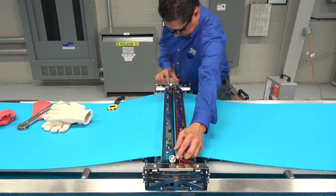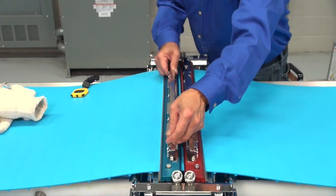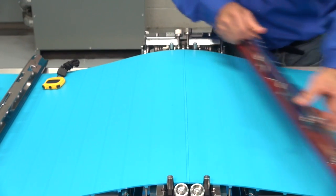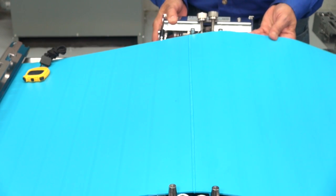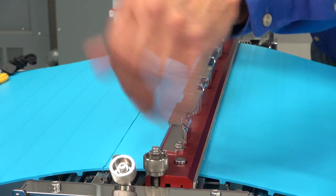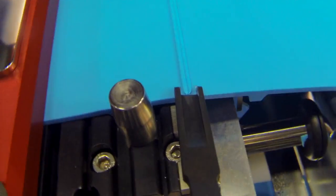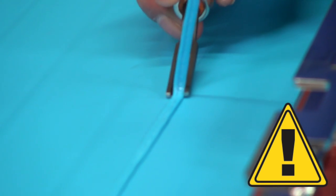After two minutes, remove the top clamps so we can trim the bead from the splice belt before it cools completely. This is important — it makes it easier to remove the bead, creating a smooth belt surface and ensuring the integrity of the splice. Slide the belt over so the bead is positioned directly over the stainless steel cutting strip on the deck and secure the belt in place with one top clamp. Place the skyver blade under the edge of the bead and make a few side-to-side motions to get started. Then carefully trim across the width of the belt, completely removing the bead.